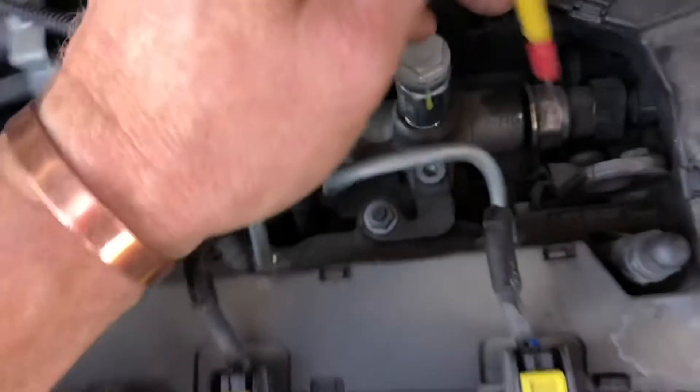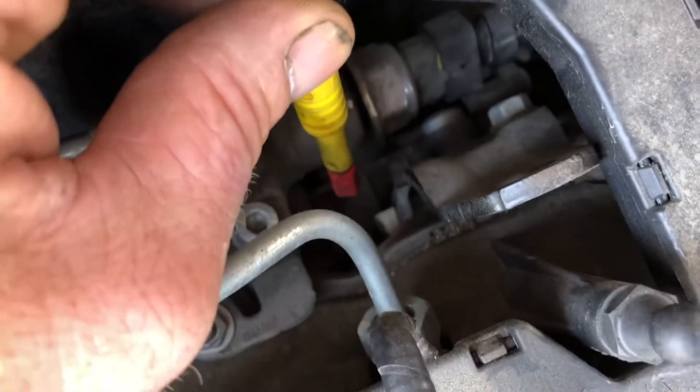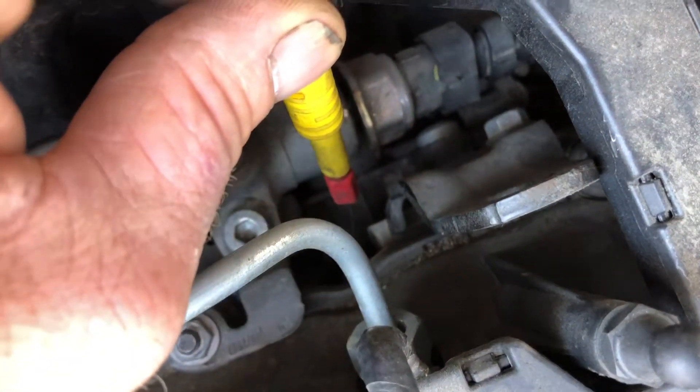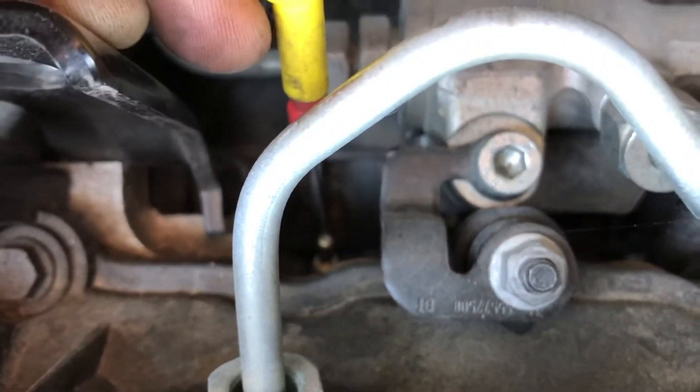When I go over to glow plug number four down here, it's two ohms of resistance. I'm going to come back over and on to glow plug number one — if you can see me right on top of it — and in glow plug number one I have 34 ohms of resistance. It dropped to 32 there now.